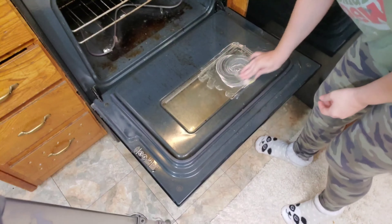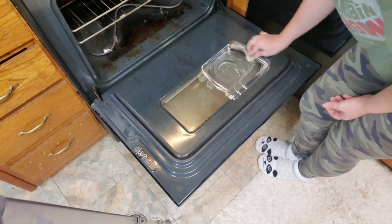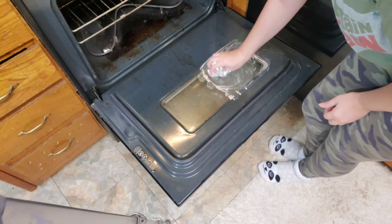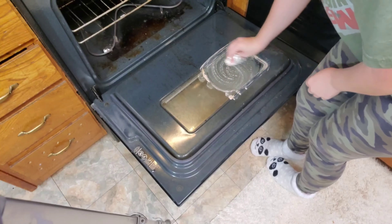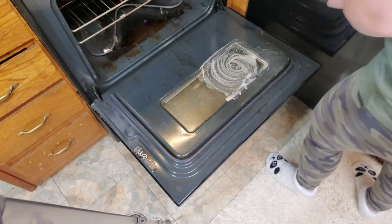The next area I tested the Pink Stuff cleaner on was the oven glass. Can you use Pink Stuff on oven glass? Yes! I even have a hack to make oven cleaning even easier — tinfoil is the secret. It works as a scrubber and it does not scratch at all. Try it for yourself, you will see what I mean.